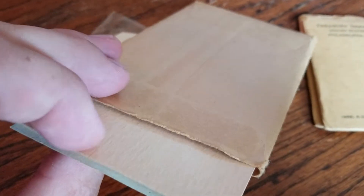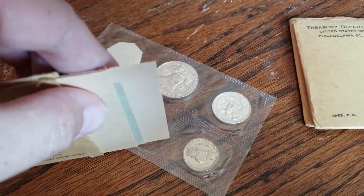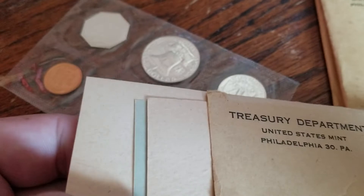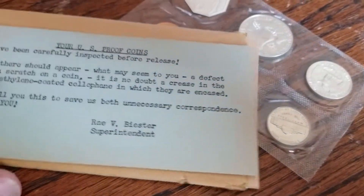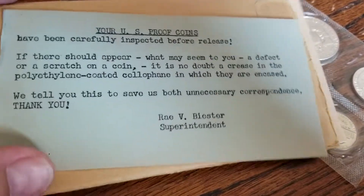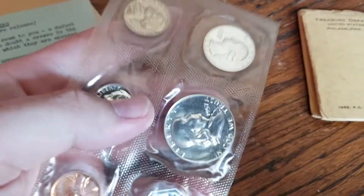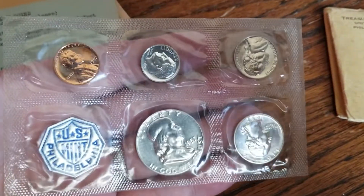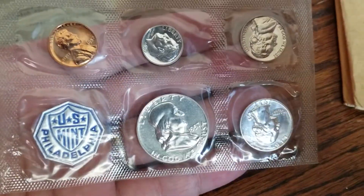This is a 57 proof set. These proof sets, if they're considered complete OGP, should have two pieces of cardboard as well as a little printed piece of paper. Oftentimes this little piece of paper is lost or thrown away, but it's required for it to be complete. These sets are typically about the silver and you can get them pretty cheap.